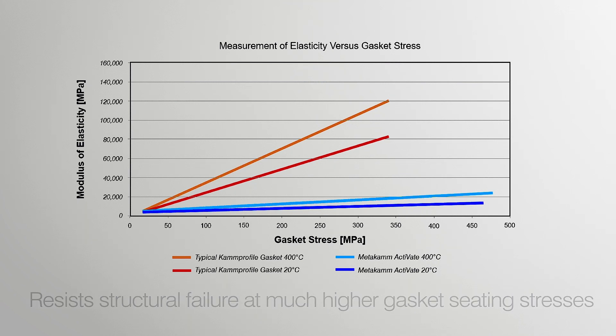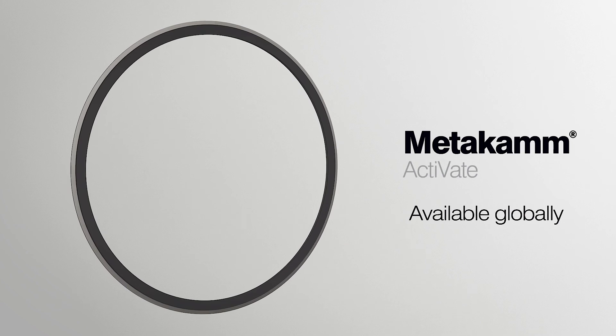In addition to this, Metacam Activate is available with a quick turnaround from James Walker globally.